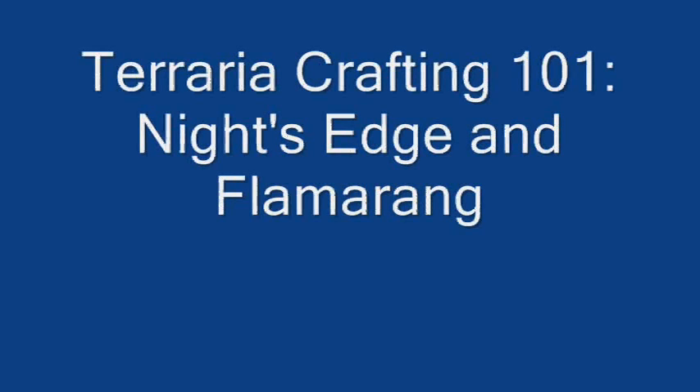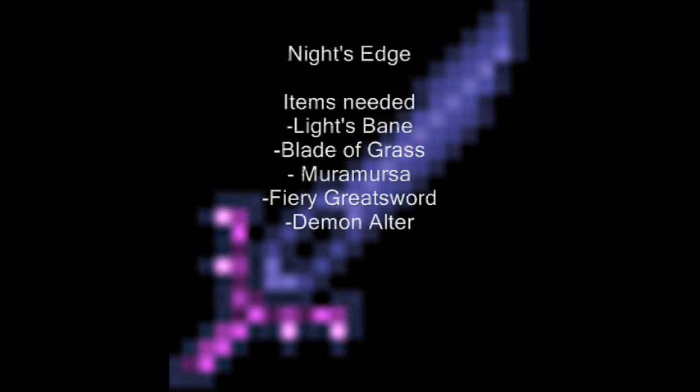Welcome to the UKF tutorial on dubstep production. Typically a tempo of 140 beats per minute is selected.